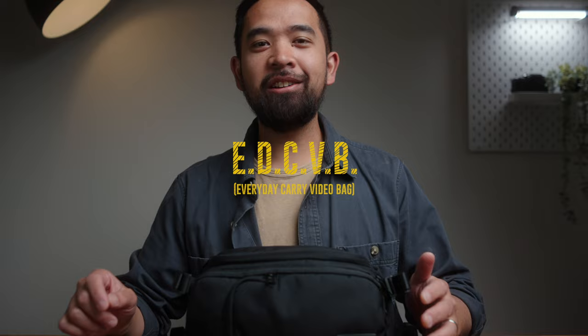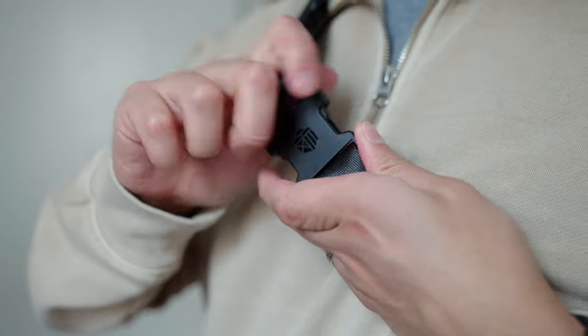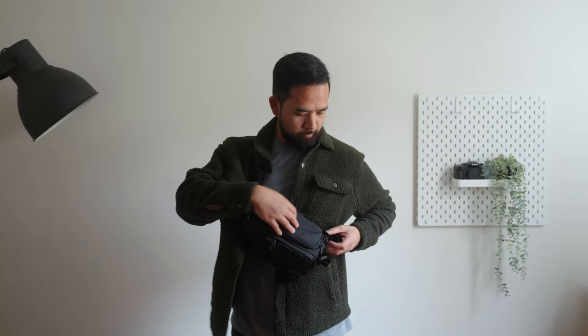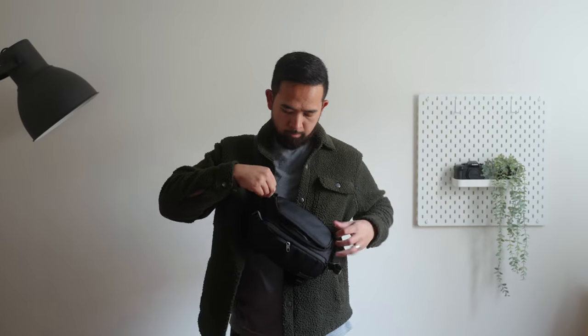But more importantly, it's very functional as an everyday carry video bag. I love the idea of being able to carry around a mirrorless camera to create travel videos and family videos that look high quality, but carrying it around in something that is small and lightweight — something that looks stylish and isn't obviously a camera bag.